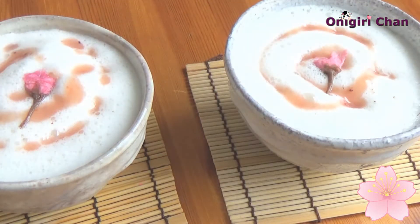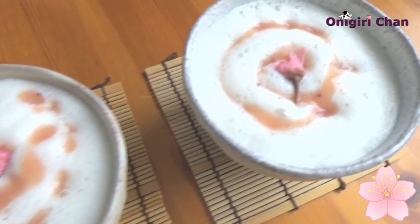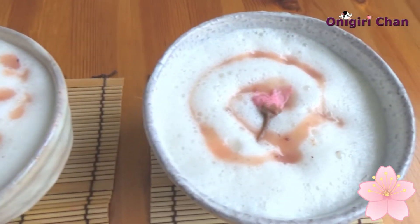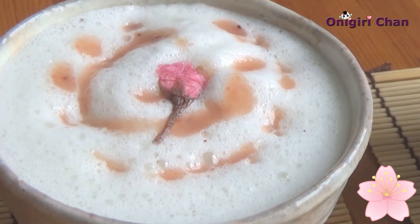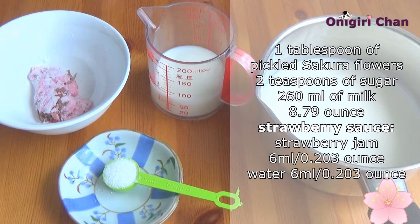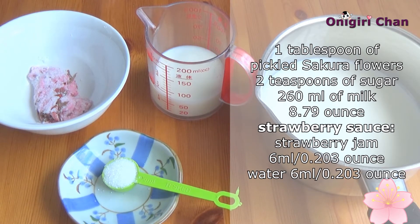Hello everyone, welcome to a very delicious recipe. This time I'm going to make strawberry cherry blossom latte. Here are the ingredients we need: some cherry blossoms, milk, sugar, and strawberry jam for a delicious topping.